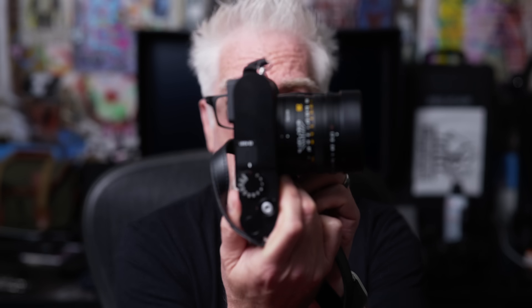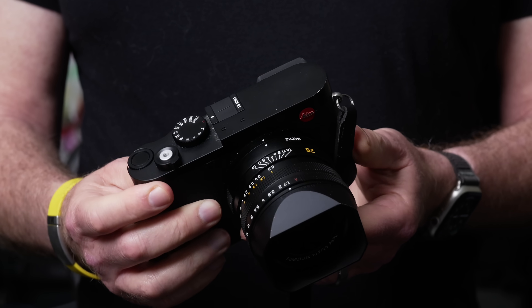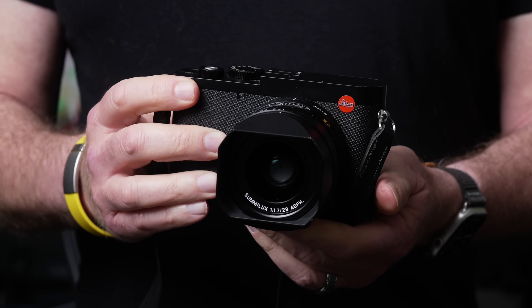Between us, Claudia and I have had every model of Leica Q in hand — that is the original Q, the QP, the Q2, and Q2 Monochrome — but this one, Leica's just-announced $5,995 Q3, is the one we're buying.